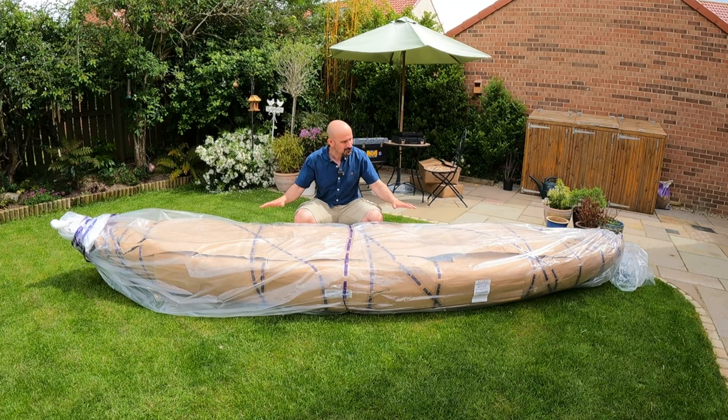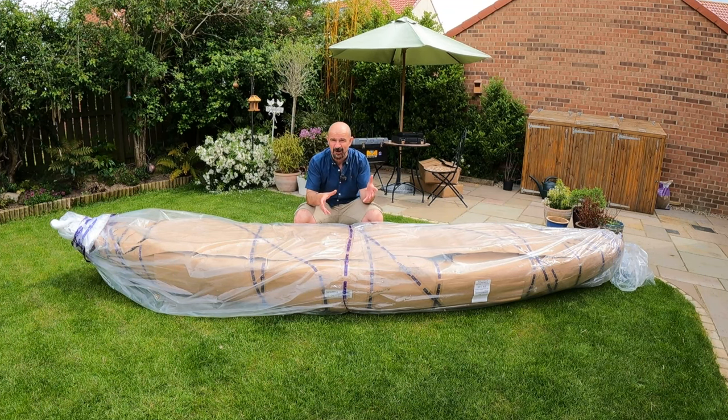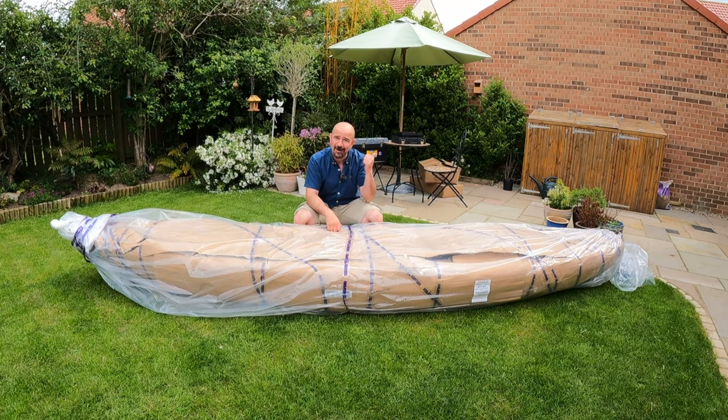I've got this on loan from Galaxy Kayaks UK. I'm going to do an unboxing today - we'll set it up, have a little walk around, and I'll give you my first impressions. Then in a future video we'll get it out on the water and see if we can catch some fish. For now I'm just going to grab my Stanley knife and get on with the exciting bit.